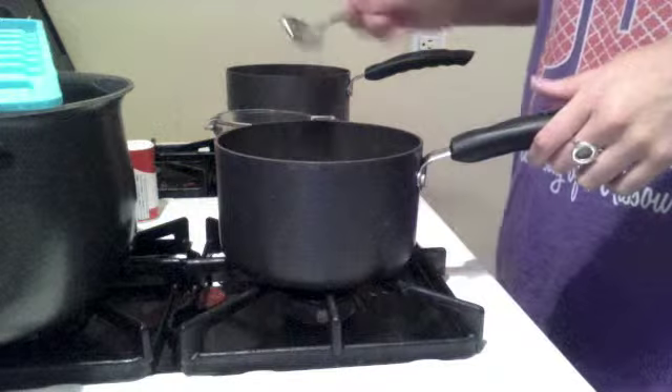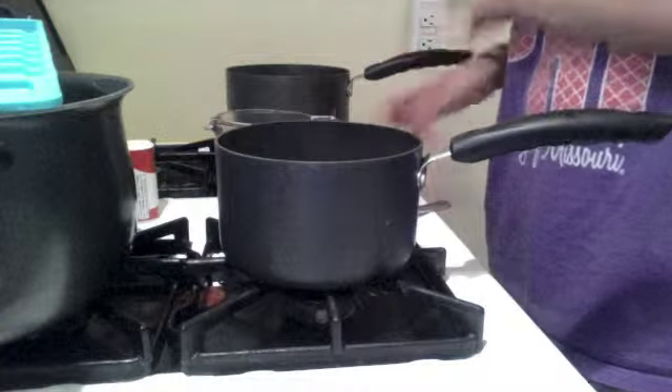Those should cool down a little bit, and then I'm going to add six more cups to the big pot and bring it back up to a boil.